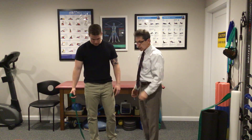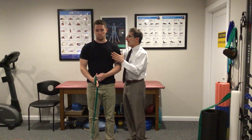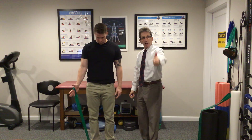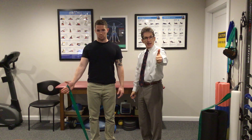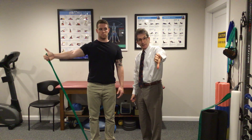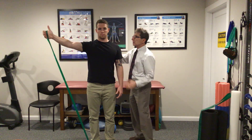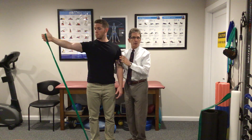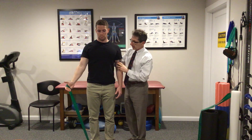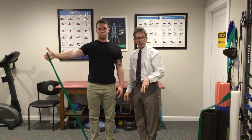The next exercise I like is in scaption, which is in the angle of the scapula. Rather than reaching straight out, you're reaching out about 30 degrees in a thumb-up or open-can position — like if you had a can. That's closed can, that's open can. Come up right to 90 degrees, keeping the shoulder blade set on the rib cage — very important — and go down. Come up, hold for two seconds, and slowly go back down.